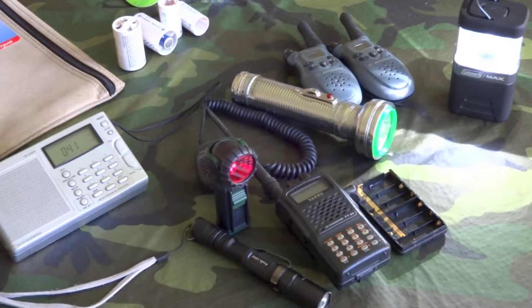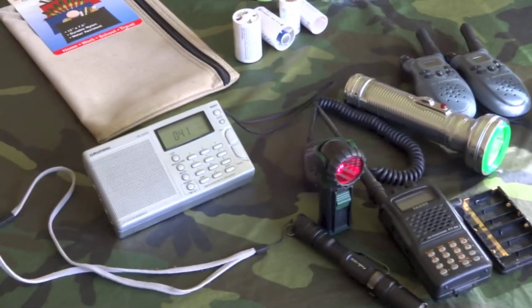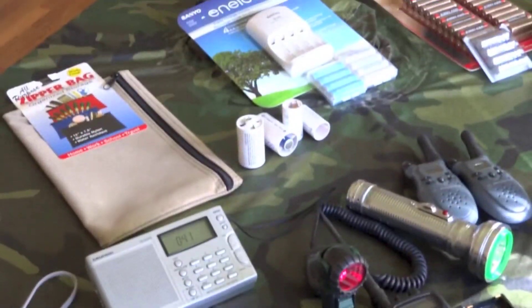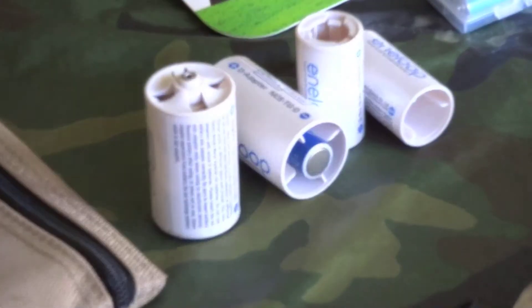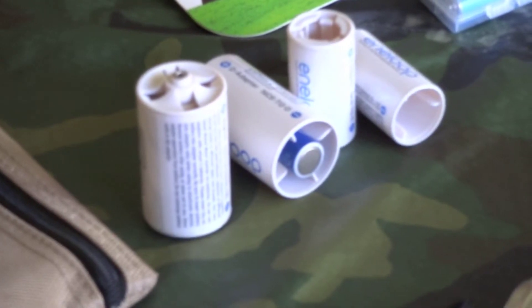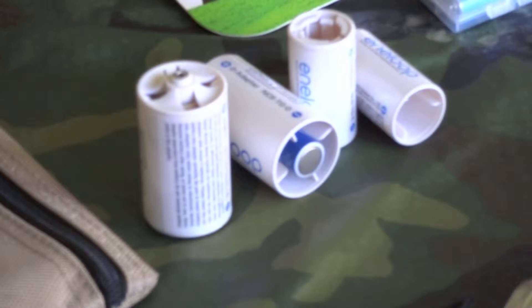What I mean by they can run off of AA is, for example, that silver flashlight actually takes D batteries, but with the help of an adapter, it can run off of AA. Here are some examples of adapters — you've got D and C size there in front of you. You slide the AA inside the spacer and then you can use it in a D battery application or a C battery application.